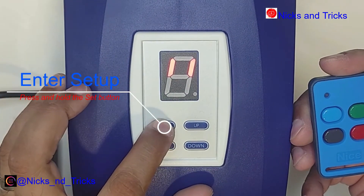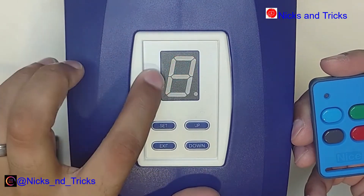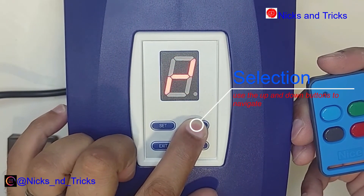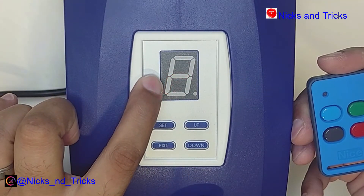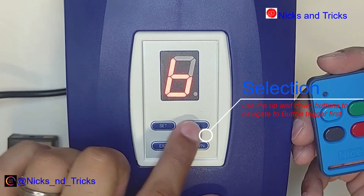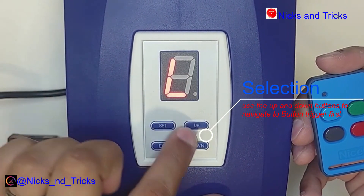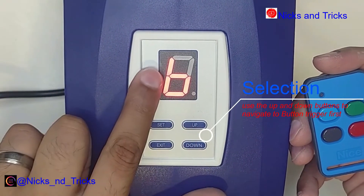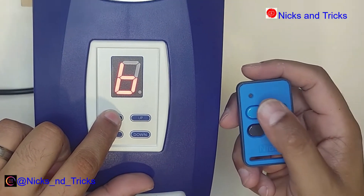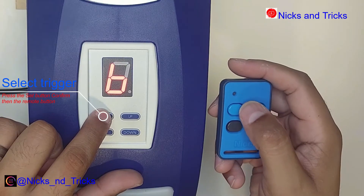The second thing you're going to do is program in your remote. To get into programming, press and hold the set button. In programming, go up to little R — R for receiver — and press set to confirm. It's going to ask you for button trigger or light trigger. First, do the button trigger, which is little B. Press the set button to confirm, and then press the button that you want to program.